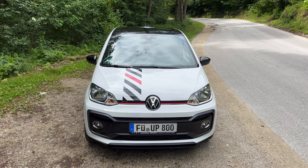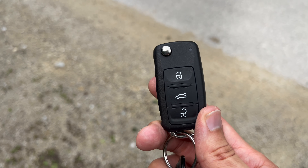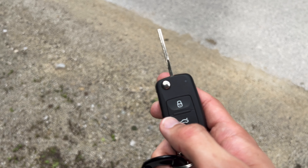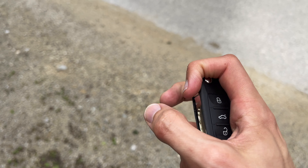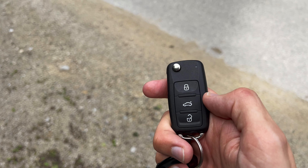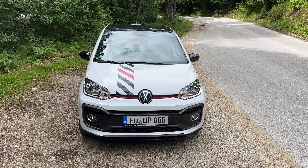Without further ado, here's the little Volkswagen GTI UP — this is the facelift. Let me show you the key fob real quick: you have lock, unlock, and cargo unlock. It's a grasshopper key style with the updated Volkswagen badge. This used to be the key fob for the Golf 4, so they've kind of neglected the UP — they could have given it a new key fob.